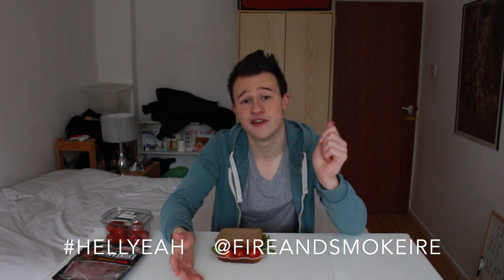But Sean, how do we win the snowboarding trip? Simple. Just create your own idea of a manly sandwich and send it to me on Twitter at Sean Burke Show, either through a video or through a photo, and make sure to use the hashtag 'hell yeah' and also don't forget the Fire and Smoke Twitter account shown on the screen as well. Best of luck with that, lads. Good luck. Bye!